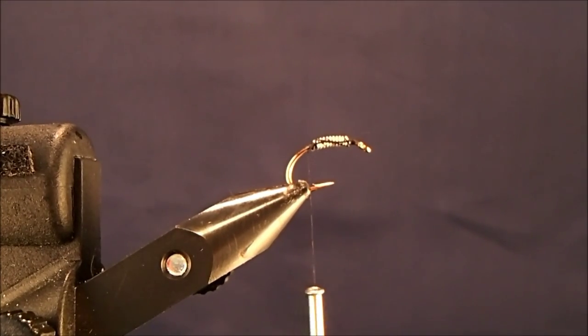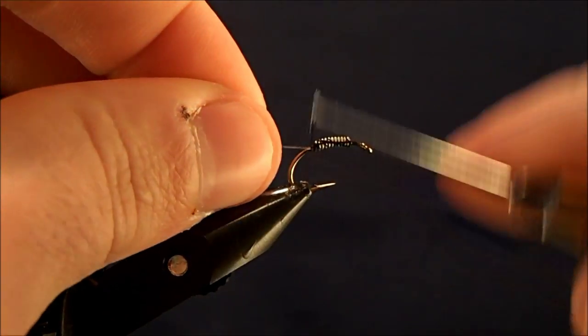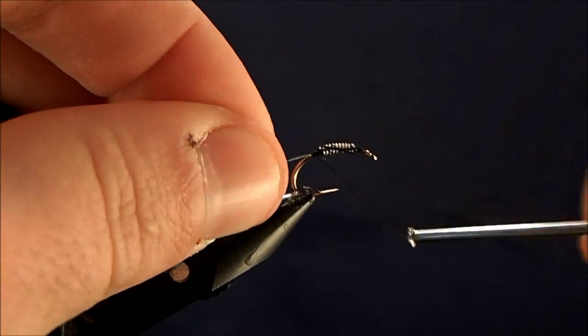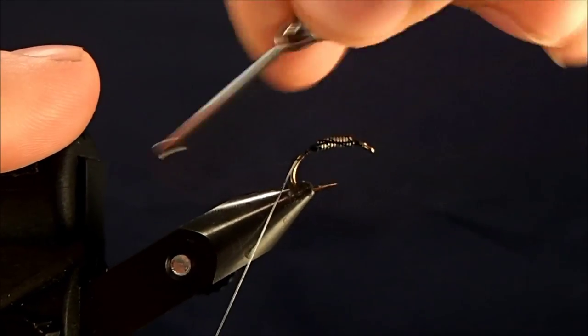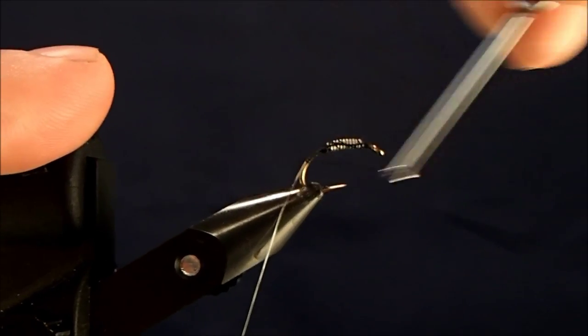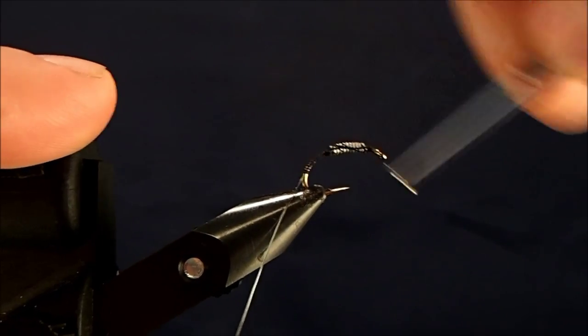For the rib on this fly, what I'm going to use is 3X tippet material, so I'm just going to pull off a section of that, and begin to tie that in just behind the lead. Get that in good and secure, and then begin to tie the wraps all the way down to the bend of the hook, and then bring it back up.